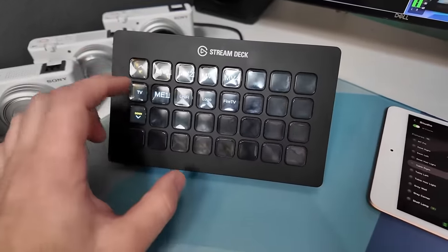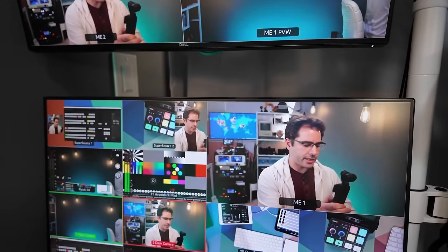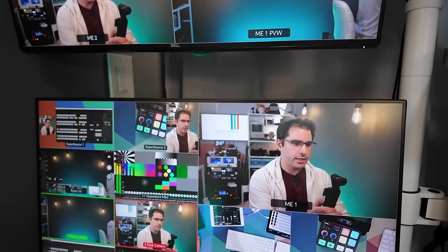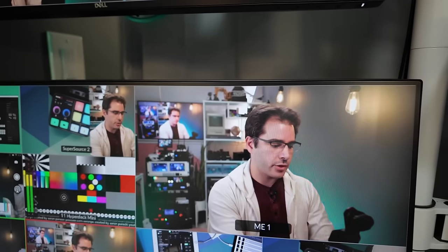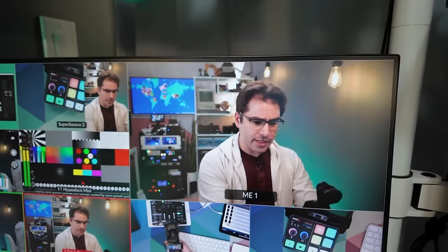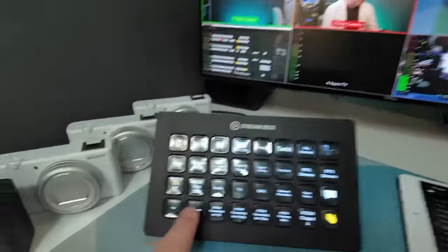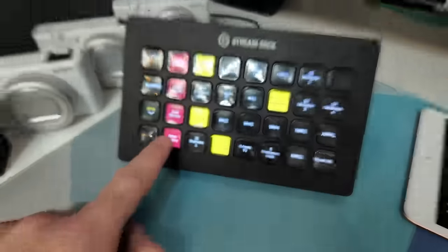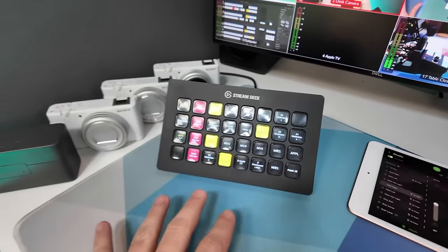For example, there's a TV button that actually changes what's showing on the TV in the back of my shot — so I can say I'm going to show the map, or maybe I want to show my logo, the multiview, the program, or any of the multiviews. I can change what's on the TV from here. There's another page called monitors, which lets me change what's on the most common monitors around here.